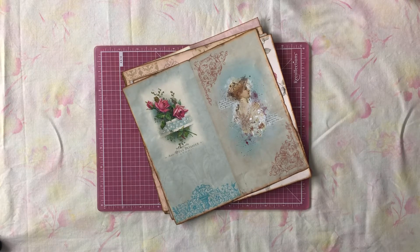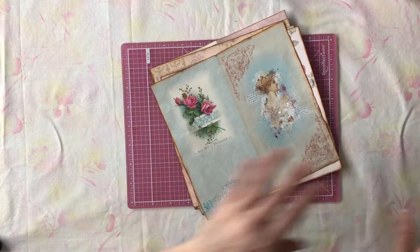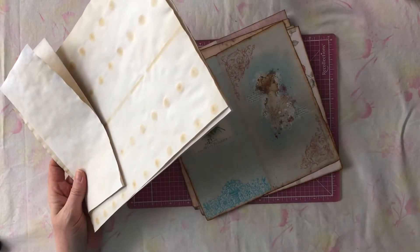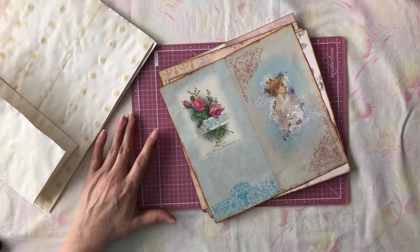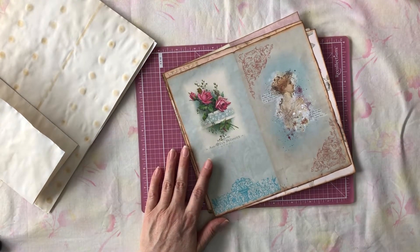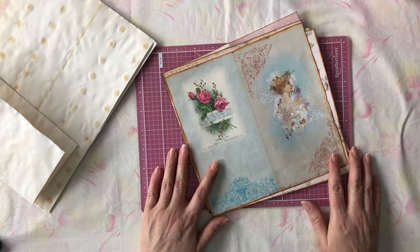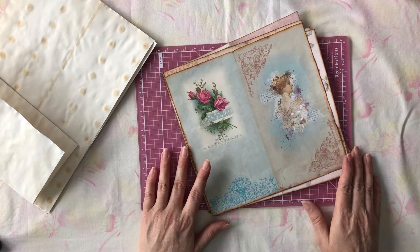I just wanted to kind of show you what I've done since the last installment. If you haven't seen it, I'll put a link to it in the description below. I'm going to make a traveler's notebook journal with Porch Swing Designs — that's Mary Lou — using her digital kit, Rosewood Cottage. I do want to say that she has extended her sale on her digitals into November the 1st, and she's having a 20% off sale.